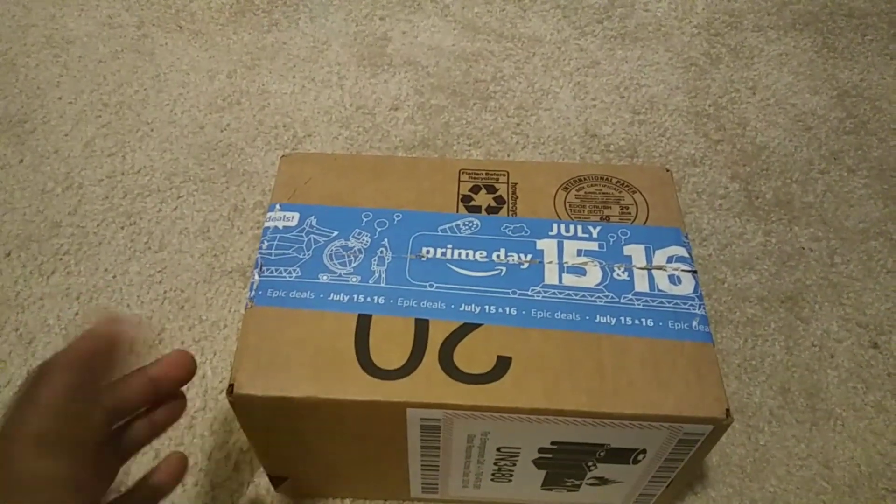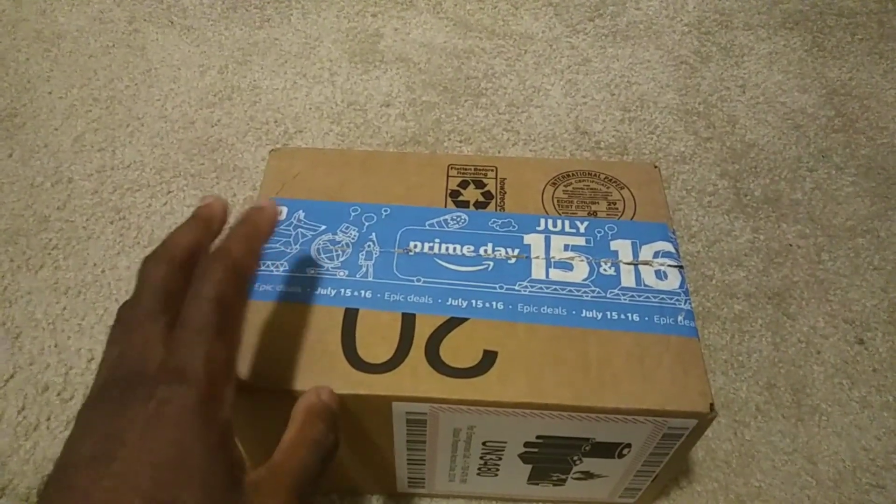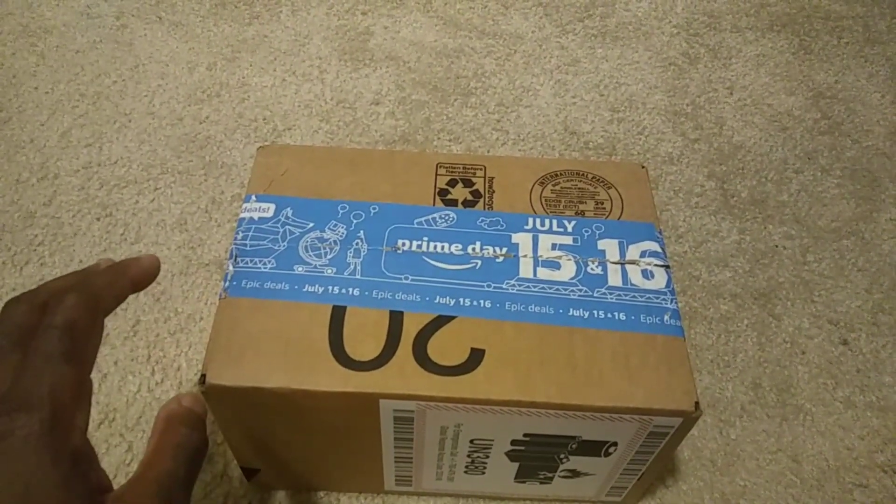I got another set of the Awanthi batteries, but they're offering some 7,000 milliamp 4S LiPos. So let me get these out of the box real quick.